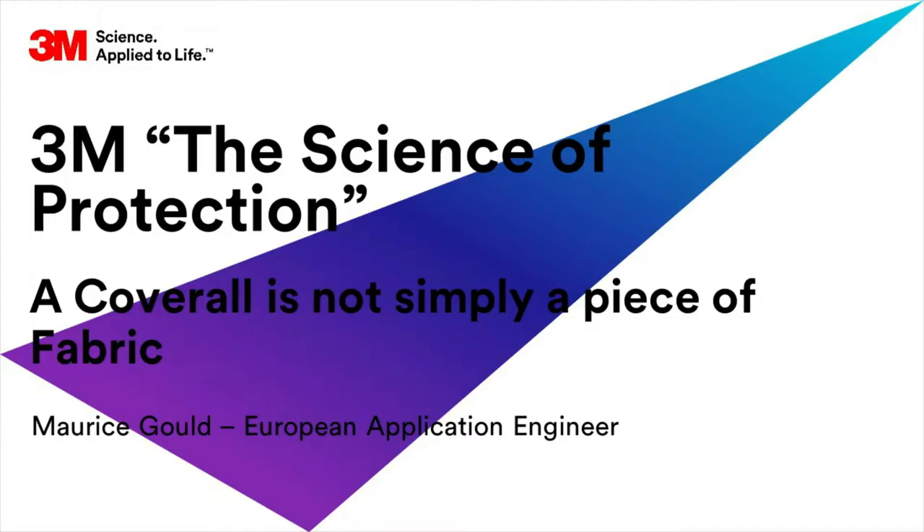Hello and welcome to this short video in the series looking at the science of protection. In this film we are going to look at the science behind the fabrics used to make chemical protective coveralls. The primary purpose of a protective coverall is to protect the wearer's body. However, 3M recognise that different jobs require different levels of protection. This is why the range of 3M protective apparel is diverse and designed to provide options for your application and purpose.